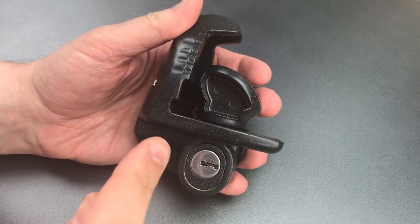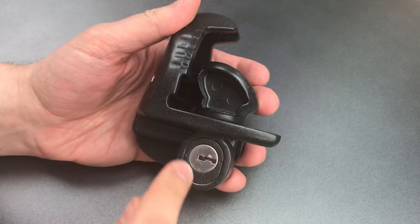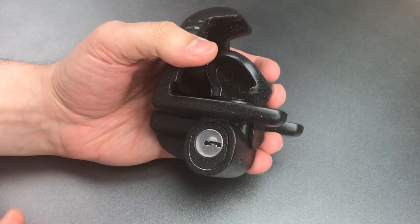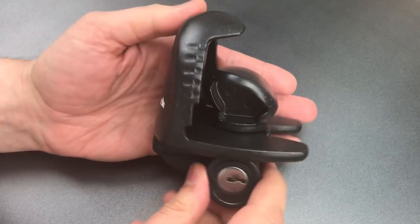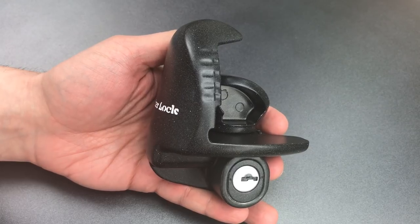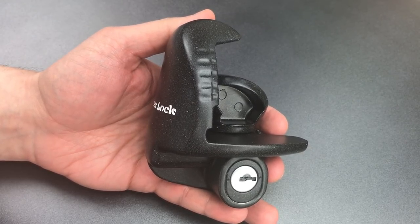Now this lock has a number of physical vulnerabilities, including the fact that this core was slid into place and then pinned from the side. That means we could almost certainly yank this core out using a slide hammer. In addition, the entire lock appears to be made from cast zinc, which is a terrible lock material. It's very soft, so it offers very little resistance to cutting, drilling,